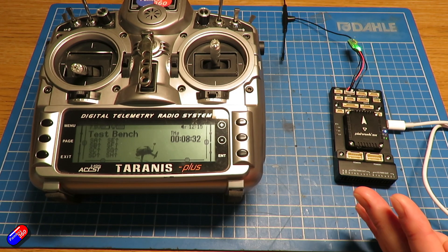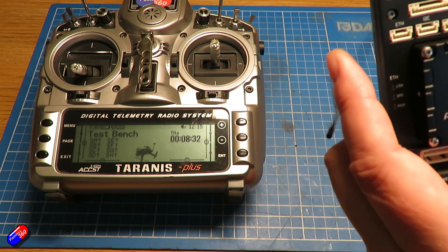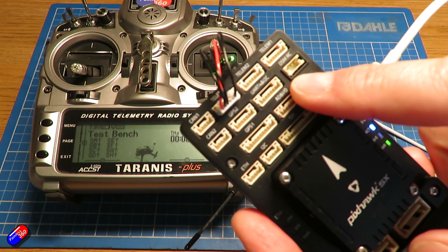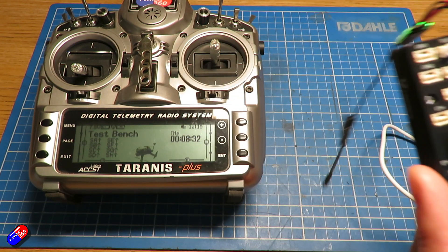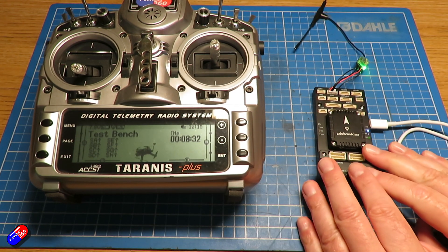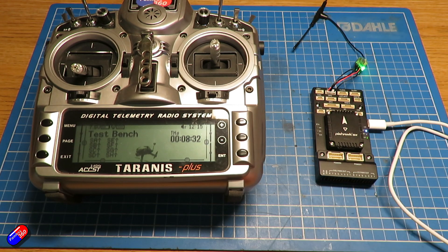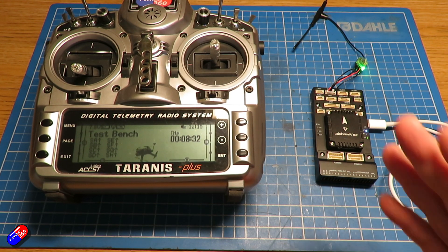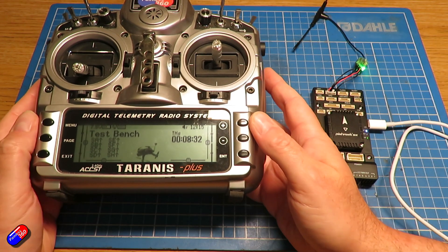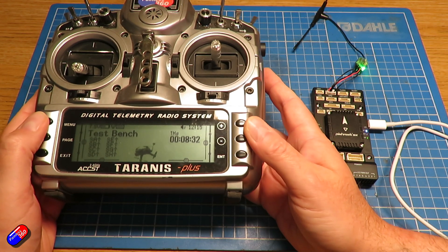As I said, when I first tried this I had the receiver plugged into UART 4, and UART 4 would not work. The other common mistake I'm seeing lots of people make is not having the transmit and receive pins connected the right way round. You can configure whichever pins you want on something like the Crossfire receiver to be the CRSF transmit and receive pins.